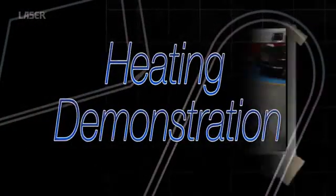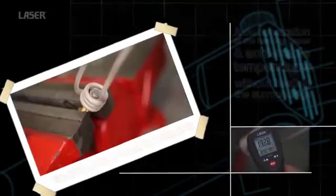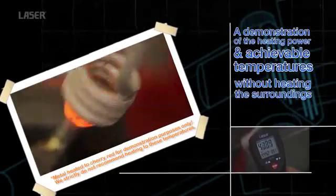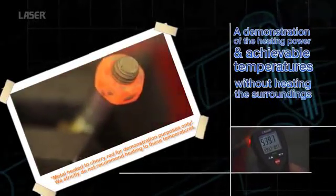To demonstrate the power and efficiency of the heat inductor, this nut is heated to red hot in a matter of seconds. But remember, there is no need to heat components to this degree. Just a few seconds with the heat inductor is all that's required.